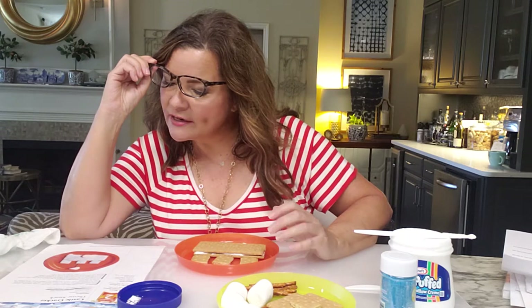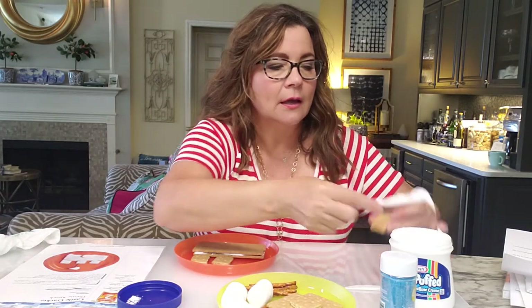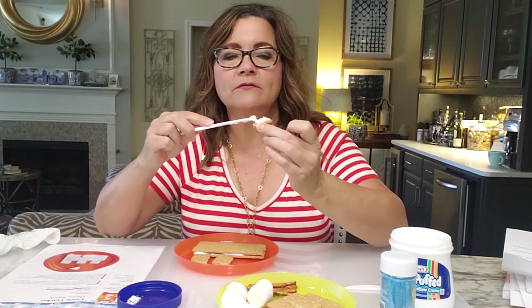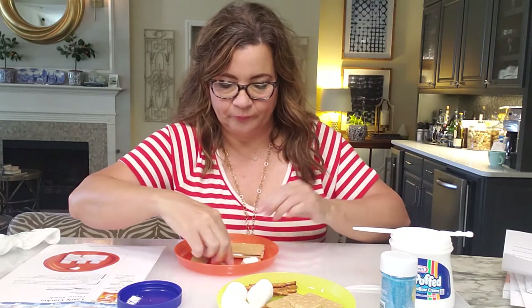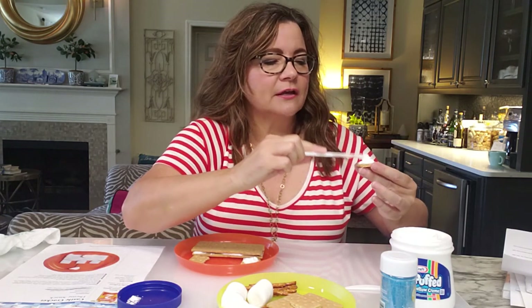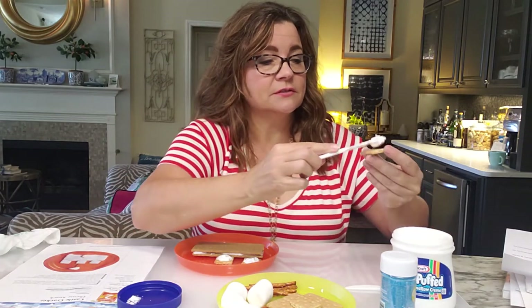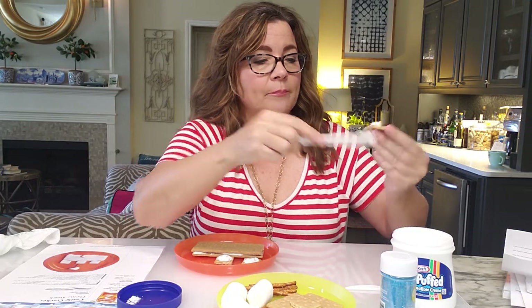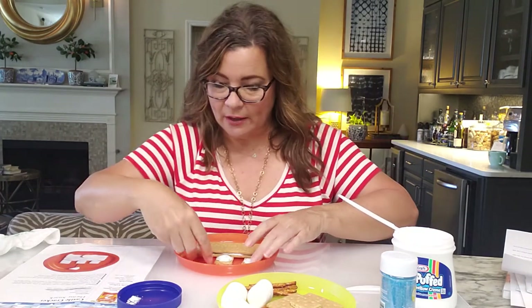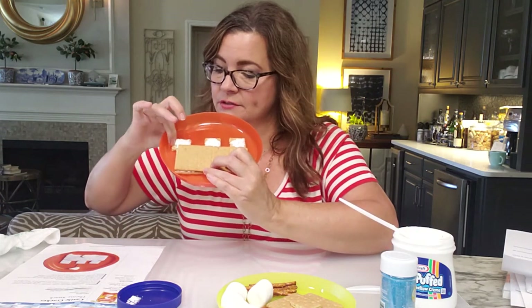The directions don't say to ice the turrets, but the picture sure looks like they're iced, so let's do that — why not? You don't have to always follow the recipe exactly. Let's put a little marshmallow frosting on top of each turret. That's the fun thing about cooking — you can add your own flavor and personality. My philosophy is you can never have too much marshmallow fluff! Now we've got our graham cracker sandwich with our marshmallow-topped turrets.